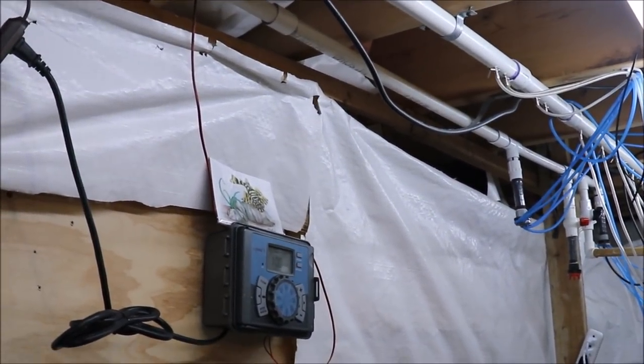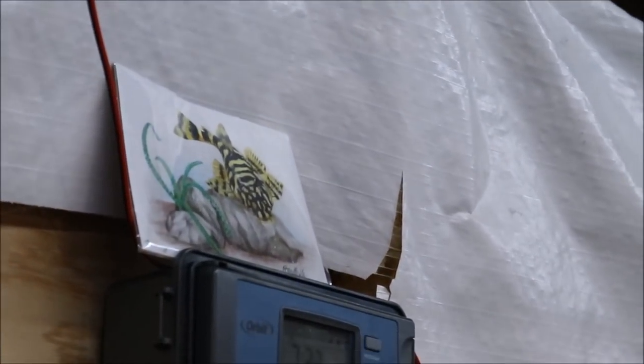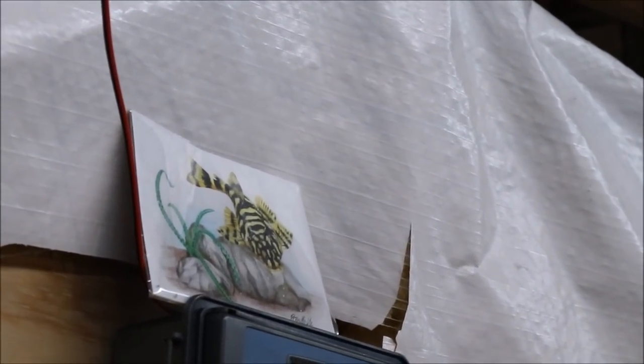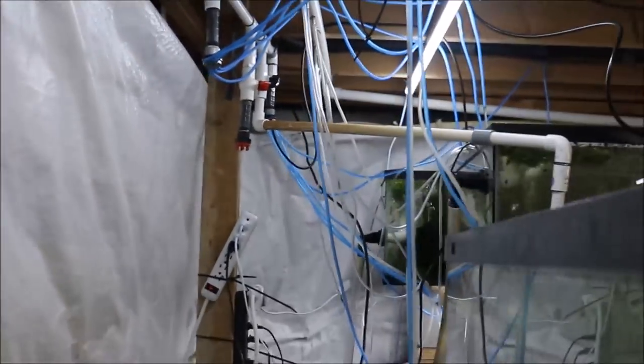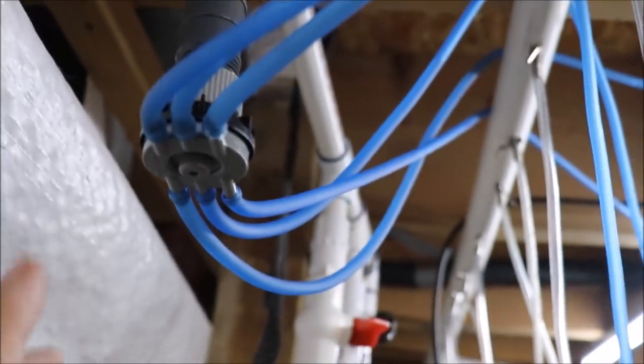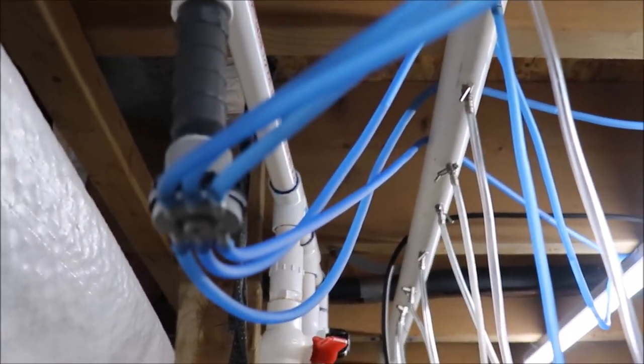There's some fantastic art up there from Priscilla — a leopard frog pleco. Anywho, that's the auto water change system. You might be saying, 'Well, how does it get in the tanks?' Water comes into this manifold right here and then just flows through blue waterline, boom, into the tank.